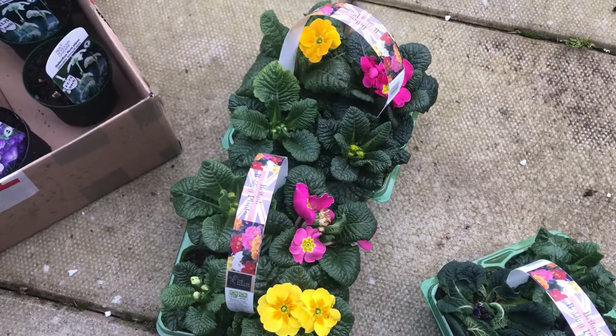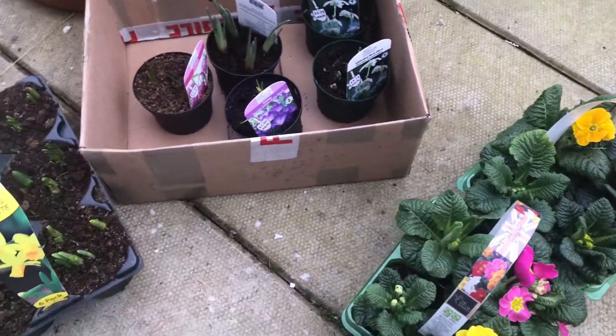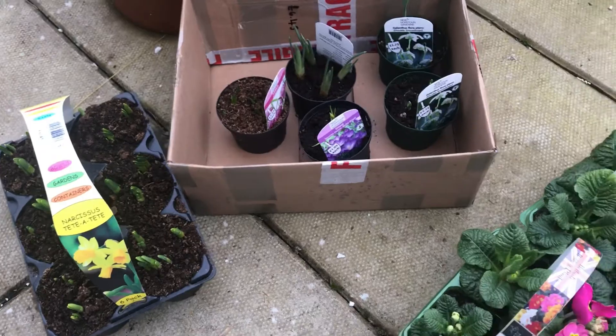Hello gardeners! I hope you're all keeping safe and well and looking forward to brighter days. Join me as I add a little bit of spring sunshine to my patio containers.